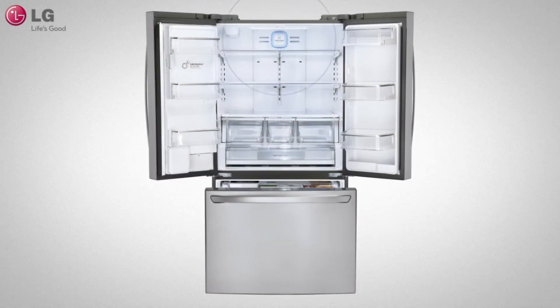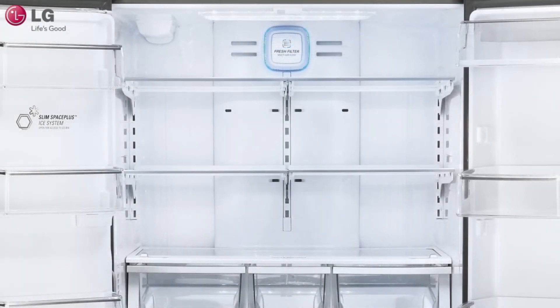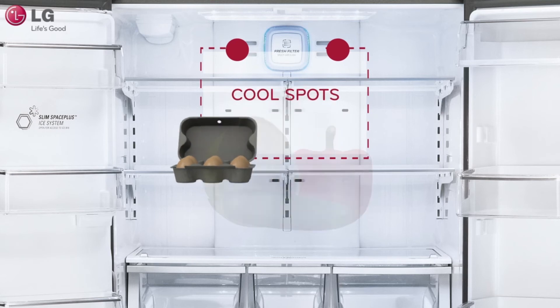The cool air circulates from top to bottom, with the coldest spots being in the back, near the vents. It's recommended that you avoid putting sensitive food items such as yogurt, eggs, and vegetables in these areas because they may freeze.